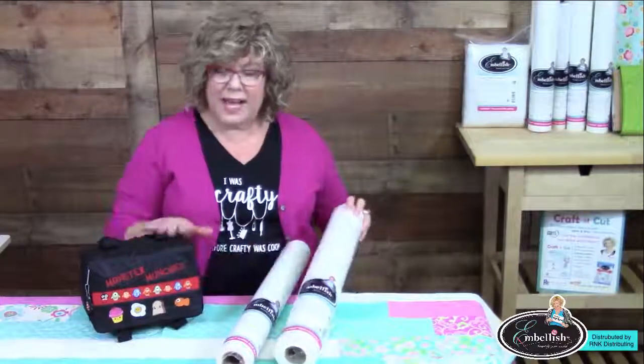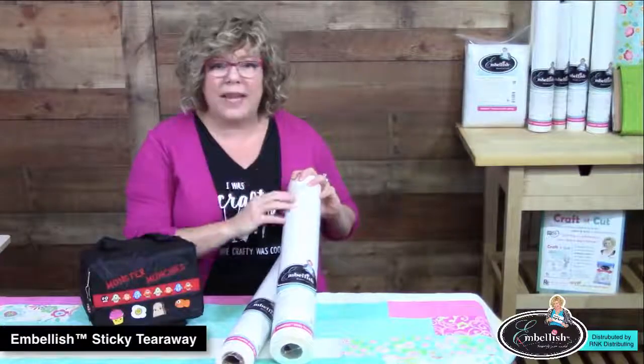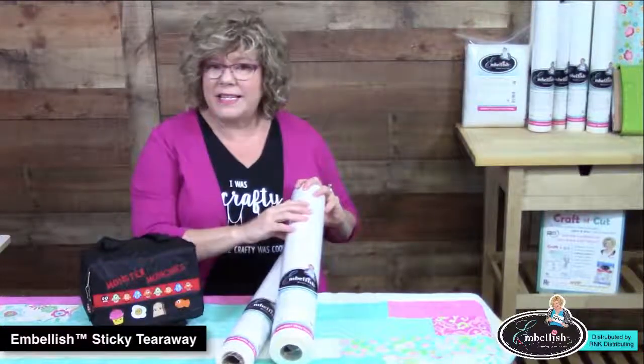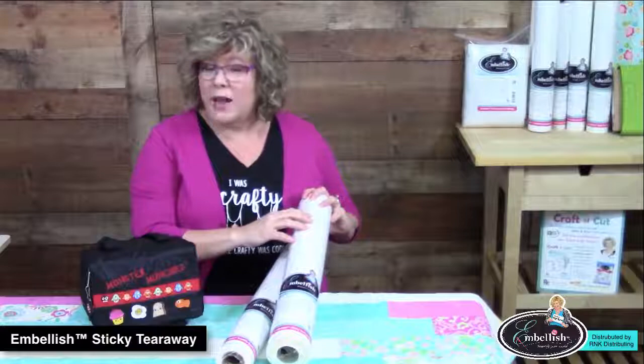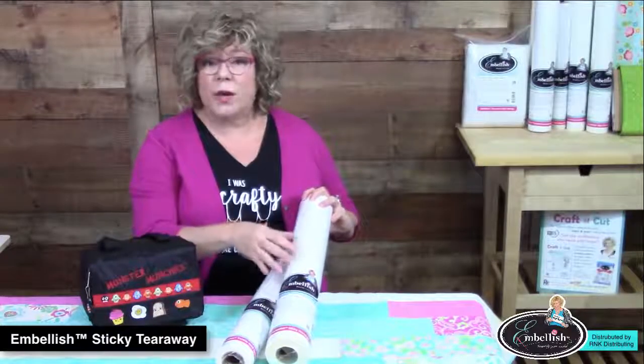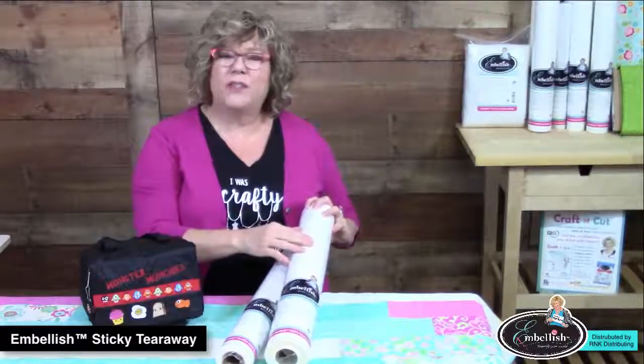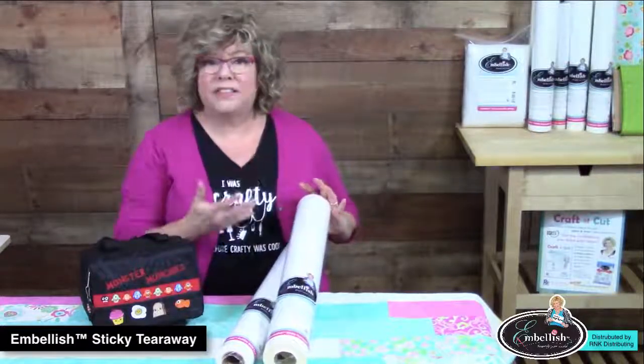The next product is our embellished sticky tearaway. This is a needle-friendly adhesive sticky tearaway that's made on a partially dissolvable water-soluble tearaway base. Half of it is tearaway and the other half is water-soluble, bringing the best of both worlds.